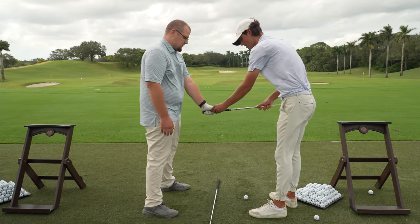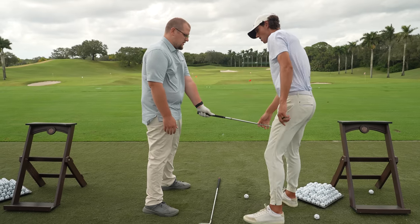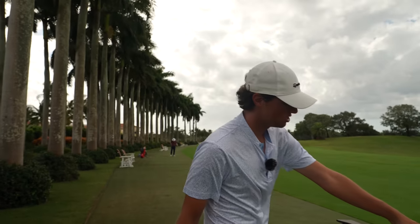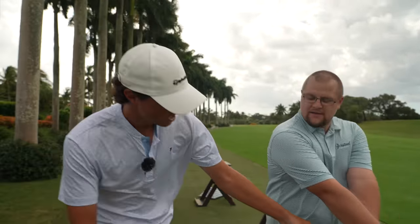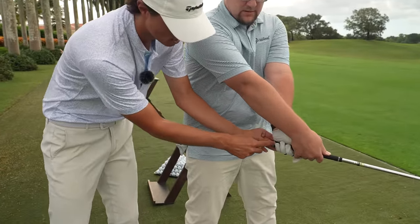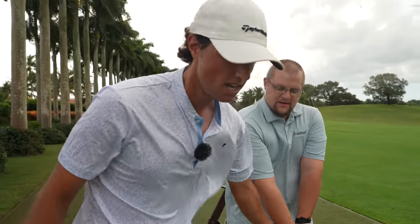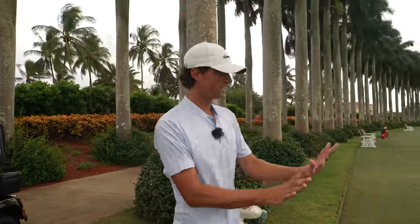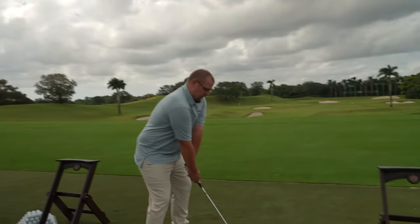So we got that grip a little stronger. You can extend that out. Now put the other hand on. If you're looking at your buddies on the range, you should be able to see this part sitting up on top of the grip — that's going to be in a stronger position. For Trent, he tends to struggle to get through the ball. He hits weak shots to the right with his driver. So we're going to strengthen that grip. Now hit a couple shots just like that, same swing, same everything.